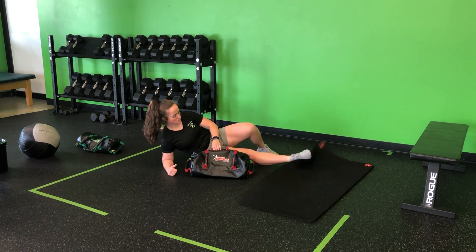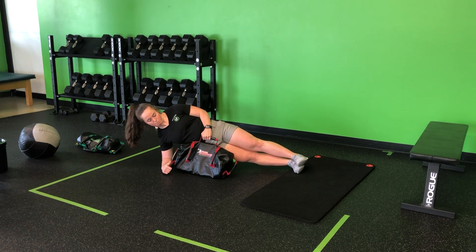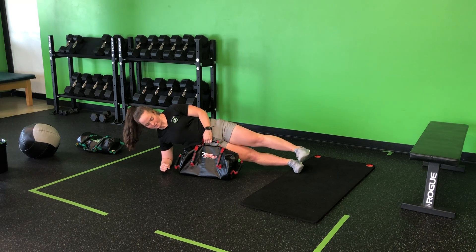From here, I'm going to come up onto those feet, level, pulling that bag in, exhale, and then down.